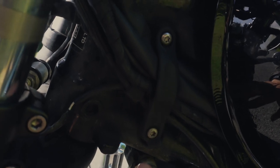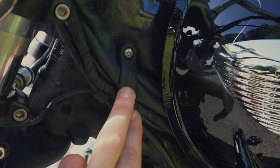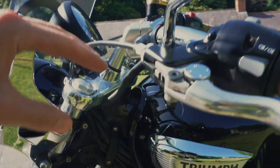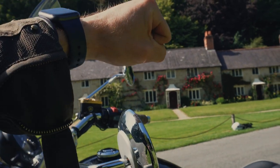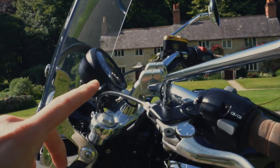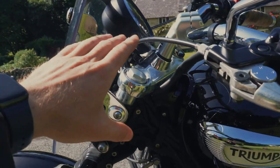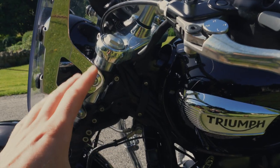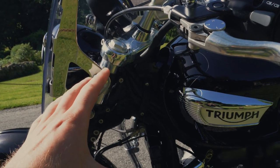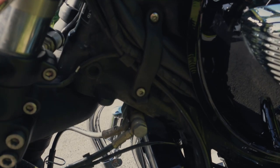On the Triumph Speedmaster, you've got all these wires coming out here. If I were to fit Mini Apes that come right up high, I'd have to change the cables or get cable extensions to reach. However, with these one-inch risers, the cables are naturally long enough in stock form. When fitting the handlebars, it's worth loosening the cable tidies so the cables have a bit of play and can move and stretch a little.